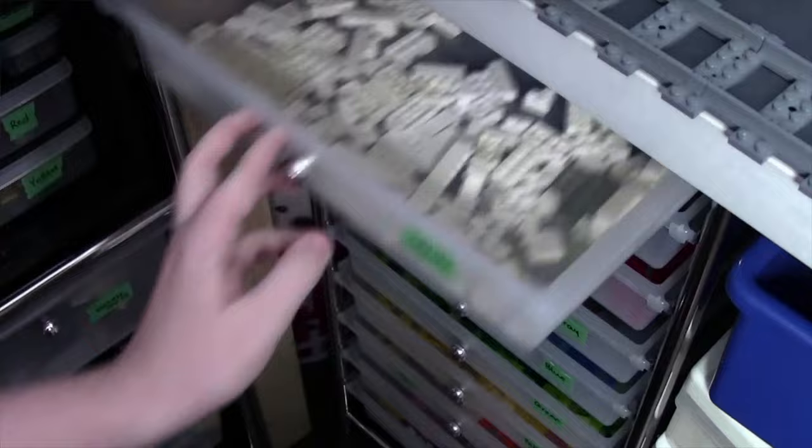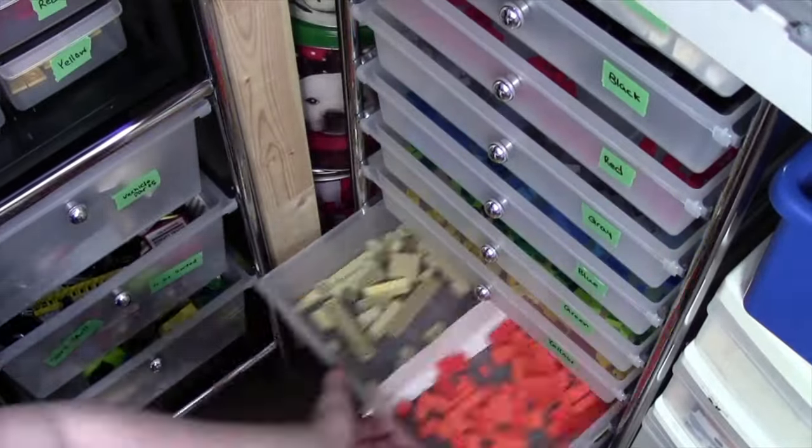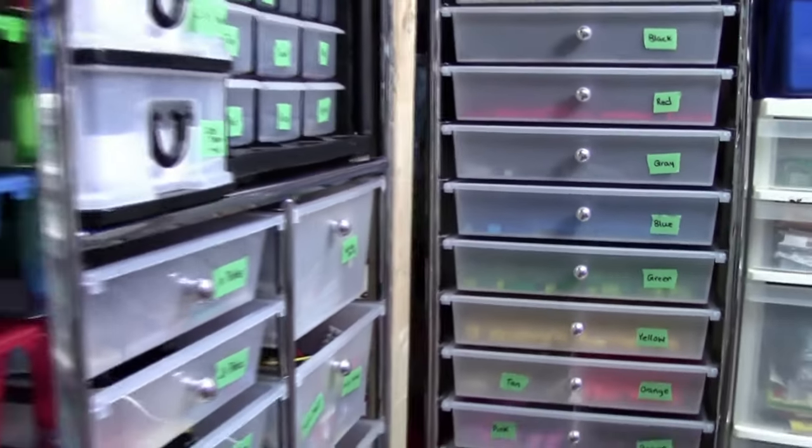And finally, in video four, we're going to take a look at how I store my Lego bricks — just the regular bricks — as well as my instruction manuals.